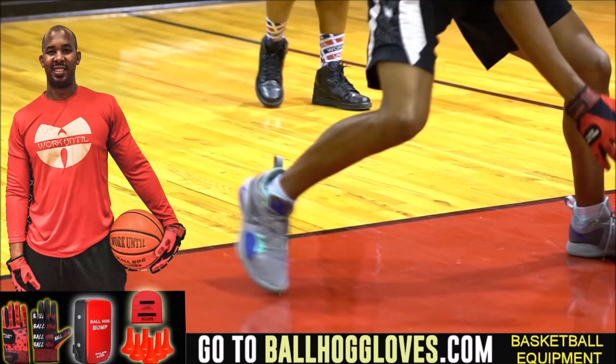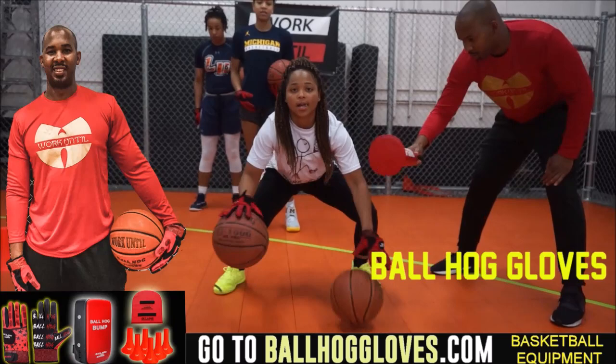Working out with these Ball Hall Gloves is changing everything — the whole dynamic of the workout. It takes away your grip, so the ball slips out of your hands. You really got to be able to control the ball.